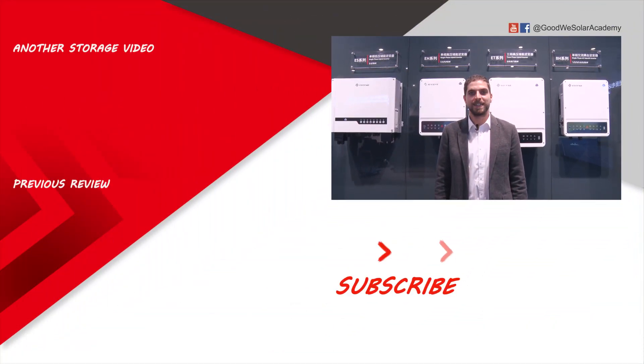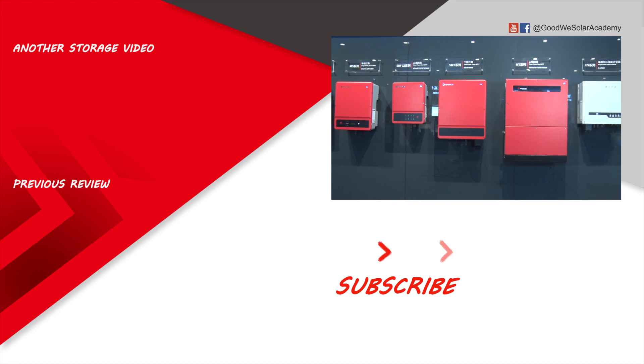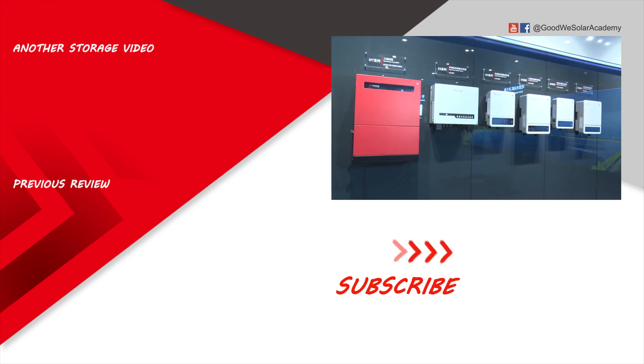Thanks for watching. If you liked the video, please subscribe. Bye!